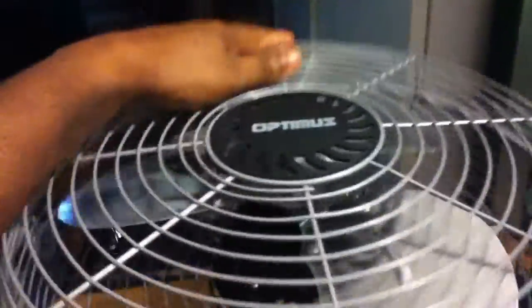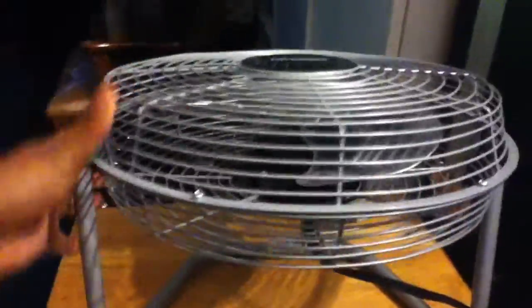This one is so stiff, so hard. It's almost like it needs to be lubricated in order to adjust it — it's hard to adjust the fan.